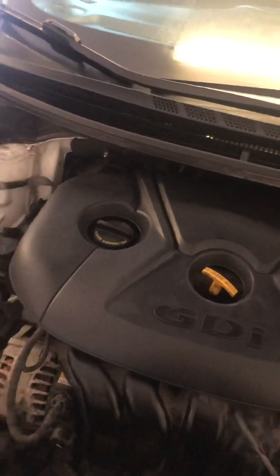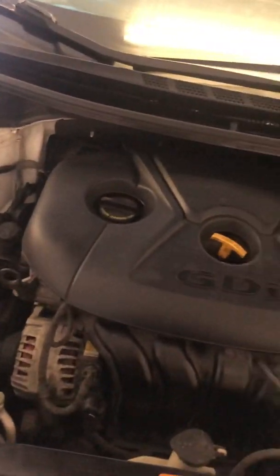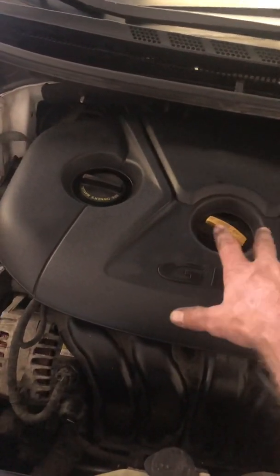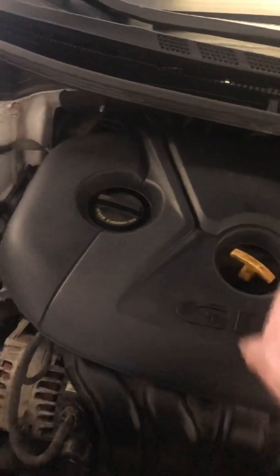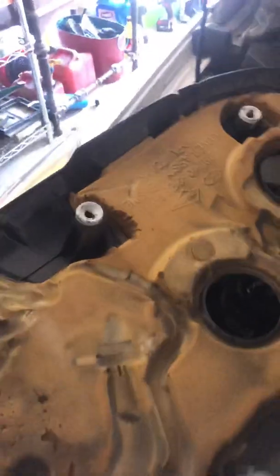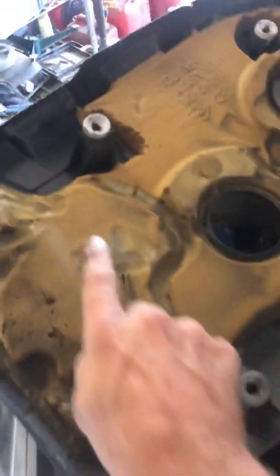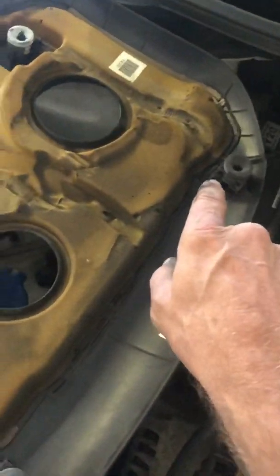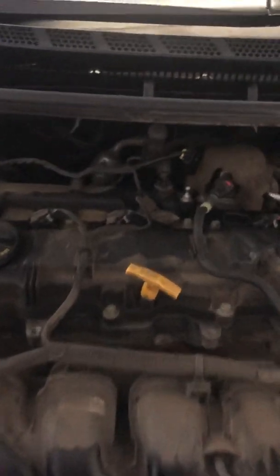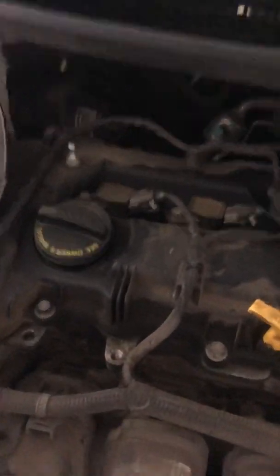I figured I'd make a video that could possibly help someone. This is a very easy procedure. This plastic cover on the motor just kind of pops up and pops down. On the bottom side it has these little ball things that fit inside slots — that's how it pops down and pops up. It's pretty easy to move that out of the way, and with it out of the way you can see the coils: coil one, coil two, coil three, coil four.